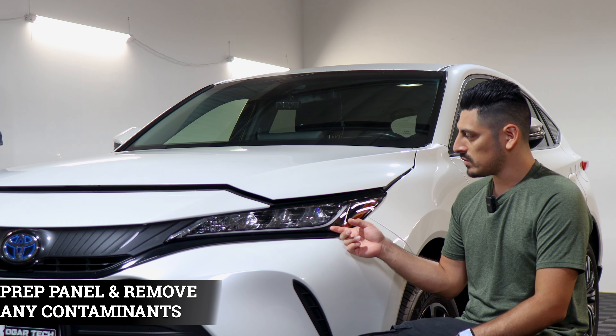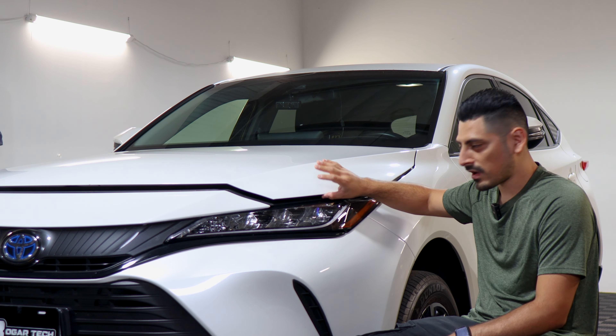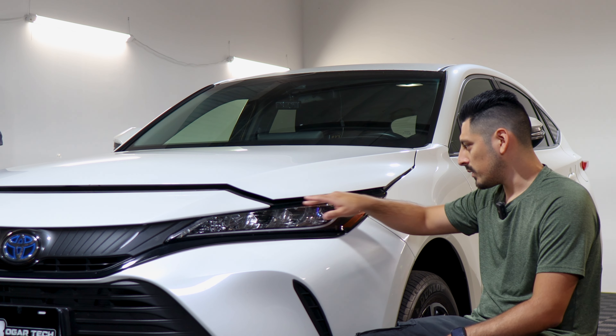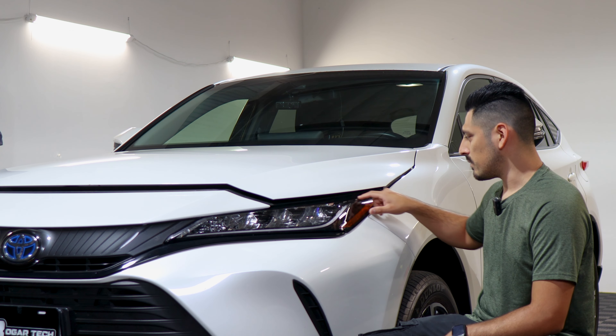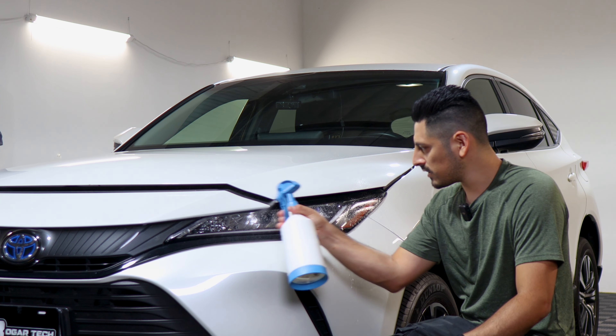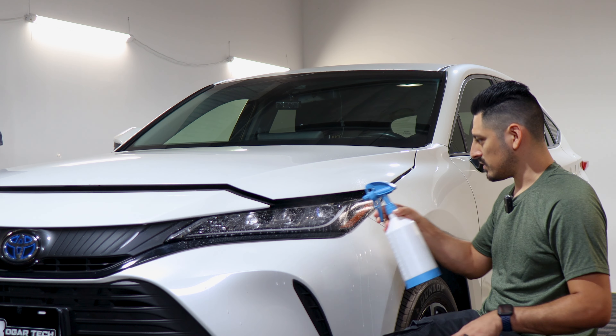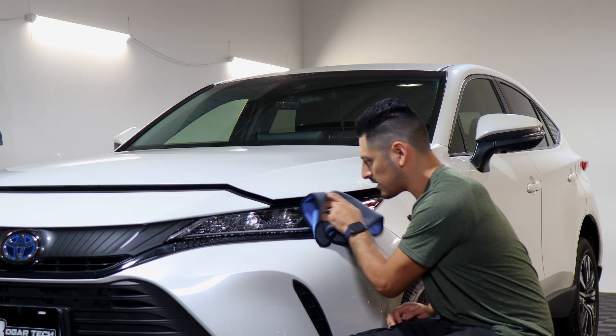Before starting with the installation, we need to make sure we prep the headlight. To prep the headlight, you're going to need to have the hood a little bit open so you have area to clean the inside, since the tint does go inside and cover the top layer of the headlight. To clean off the headlight, just apply slip solution onto the lens and with a clean microfiber towel start removing any contaminants that the headlight may have.